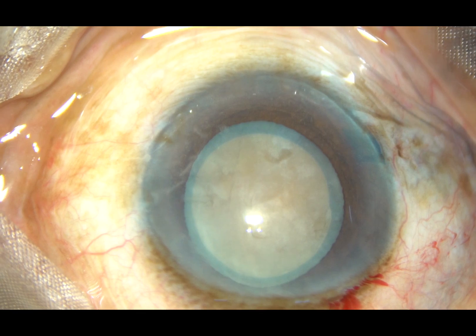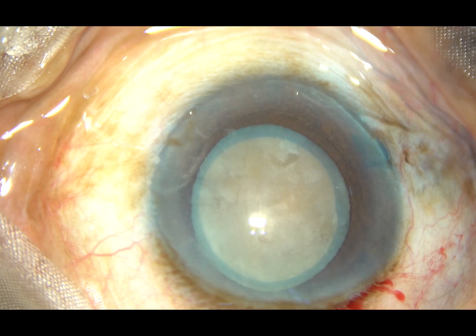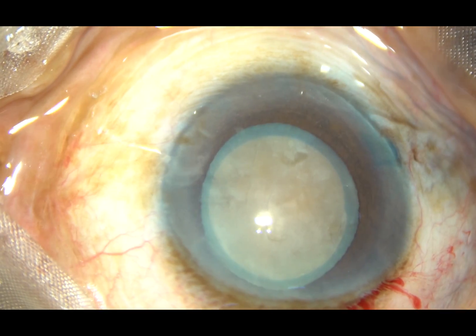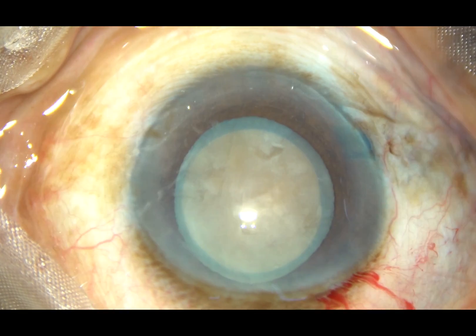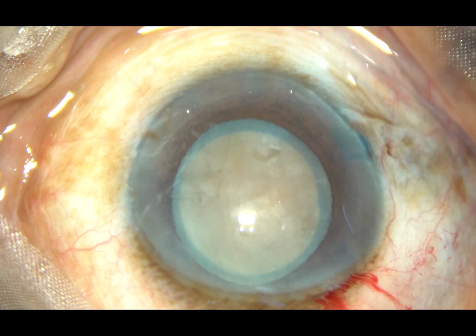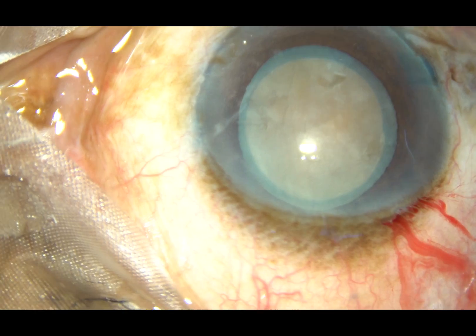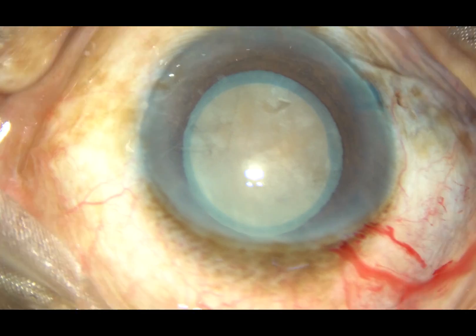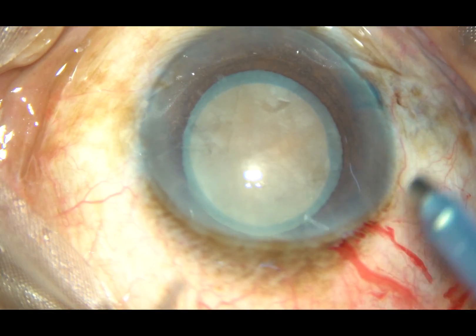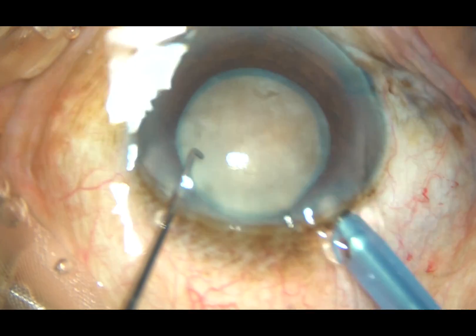Viscoelastic is injected again, and now is the time to introduce the tip of the phaco handpiece. The machine being used is the Oertly Catarex 3. It's a beautiful machine. And here it is. The tip goes in first, beveled down. This is a totally unedited surgery.